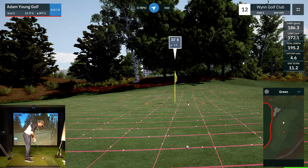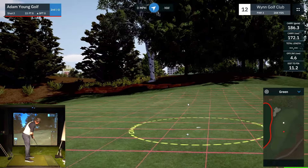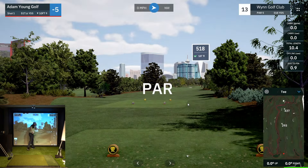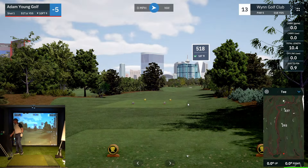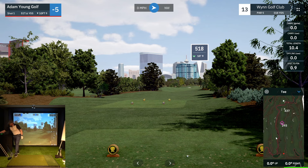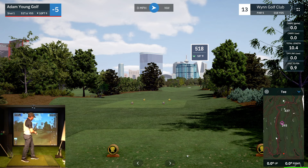33 feet — two feet for a tap-in par. How are we doing? We got five under after 13. Not bad — not tearing it up like some of the guys can do on simulator golf, but I'll take it.